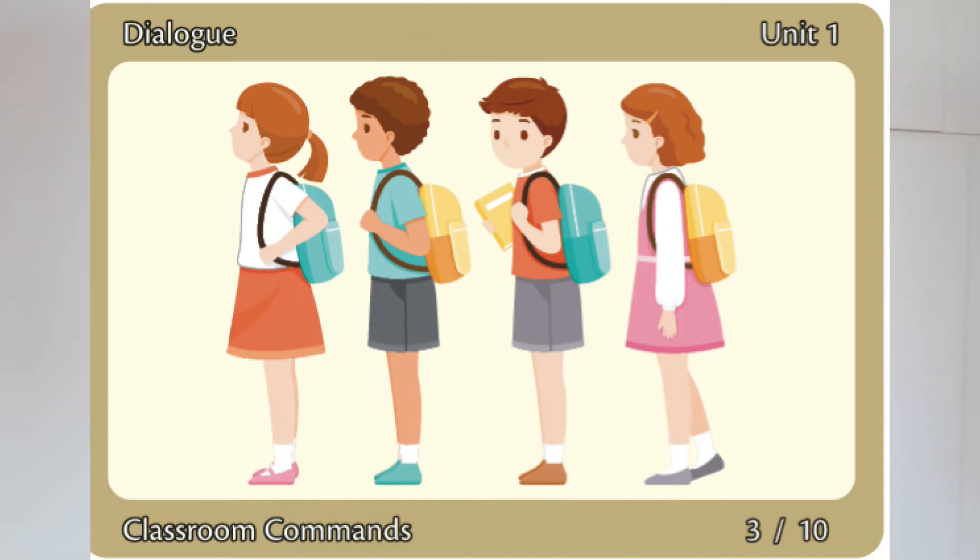Line up. Line up. Please line up. Thank you.